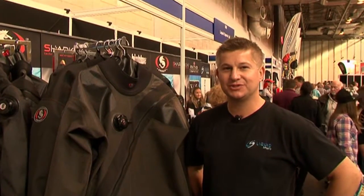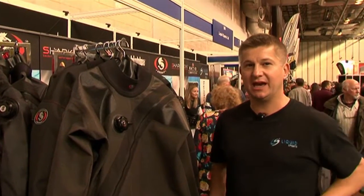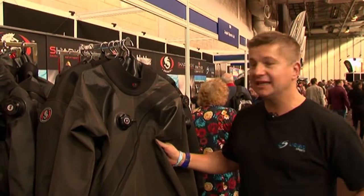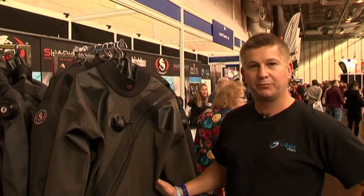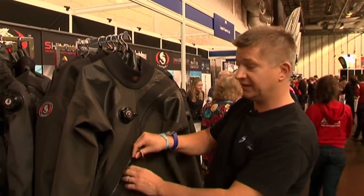Hi, I'm Alistair Ansell of Liquid Sports, the UK importer of Ur-Suit, and we're at the dive show this weekend launching our new range of suits. This is the Kevlar BDS, a breathable dry suit with Kevlar inlaid into it. They're all made in Finland.